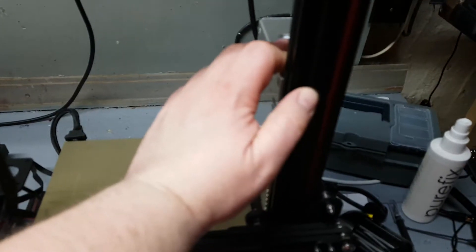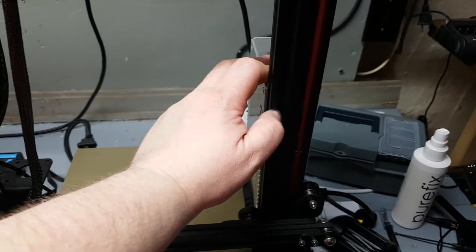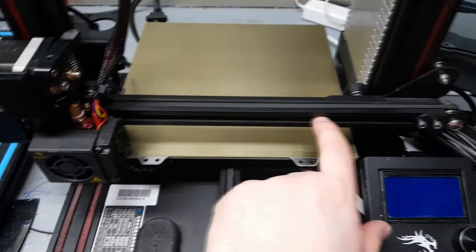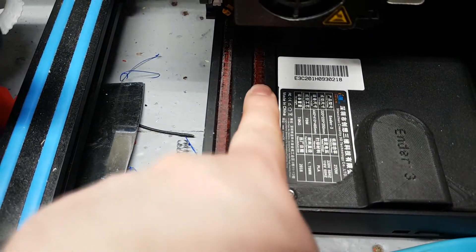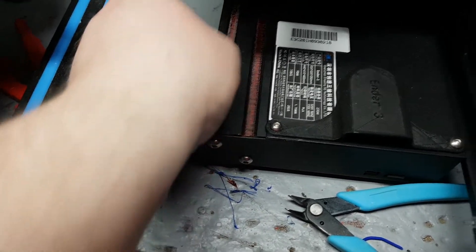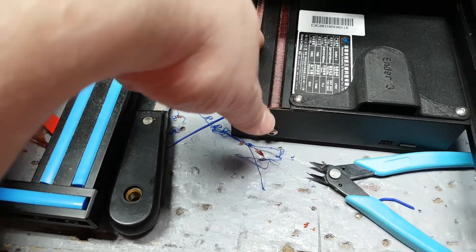One thing that kind of irked me about the design — this area has no slot cover because I need to print a special one. The guy who designed this never thought about this side, so I'm going to have to figure out something to do with that. Here are the ones I printed after hammering them in — they went in really nicely. They do stick up a little and there was some shifting in the print.